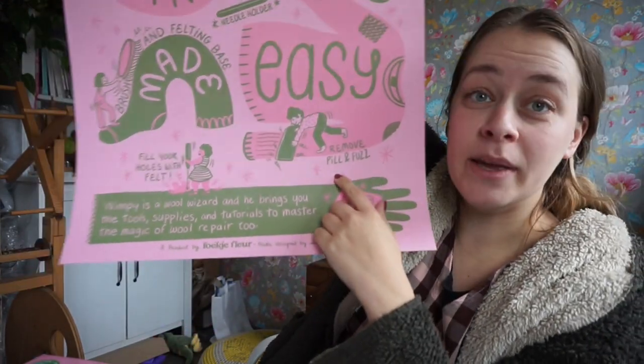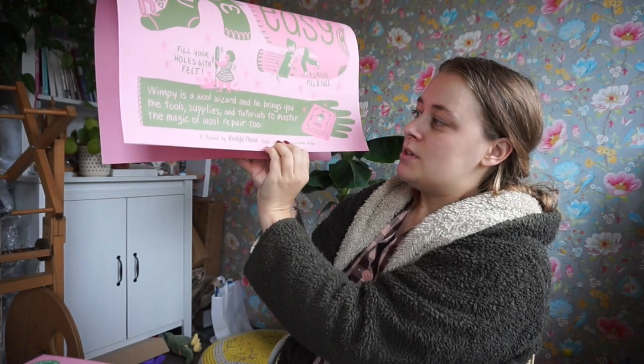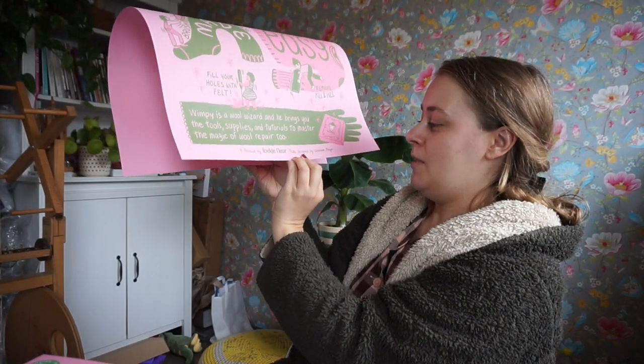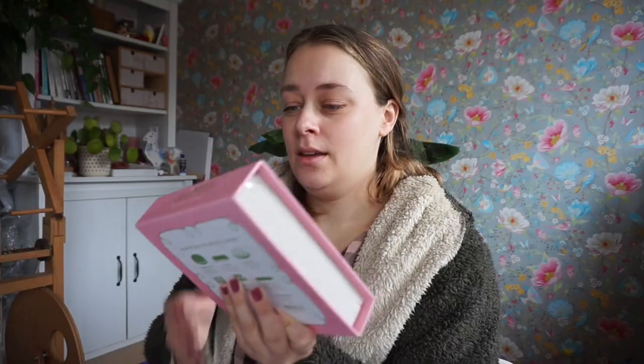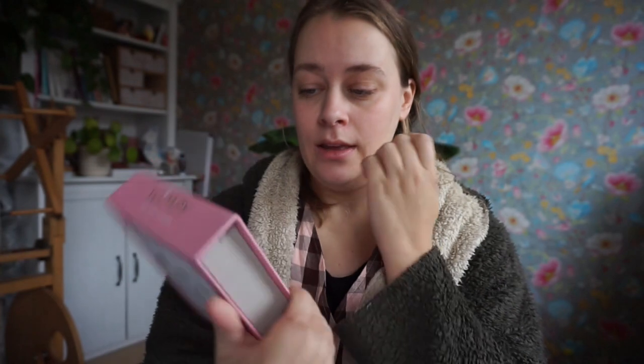It says 'remove pill and fuzz' — and you can see Wimpy shaving all the fuzzy bits off. Wimpy is a wool wizard and brings you the tools, supplies, and tutorials to master the magic of wool repair — a product by Fouquier Fleur, poster designed by Lauren. On the box it says 'includes dummy-proof video tutorials' and you can scan the QR code for the actual tutorial videos.